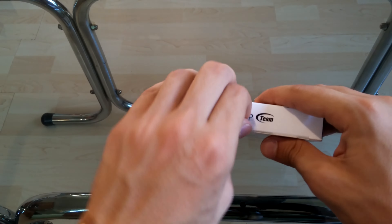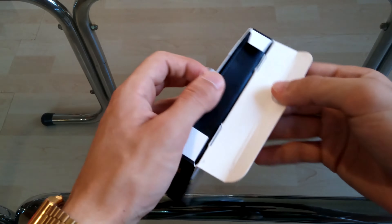The unboxing process is pretty simple, because you'll just find the SSD and some paperwork in the box.